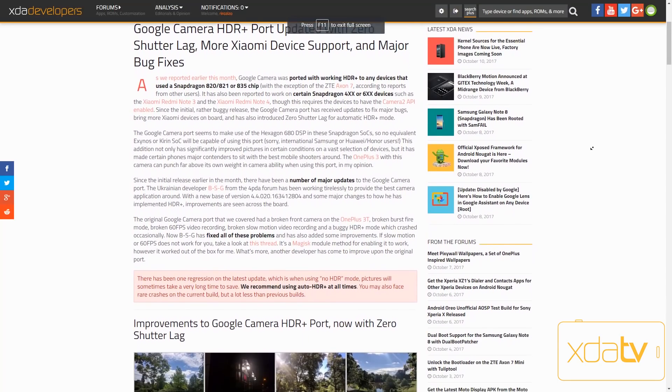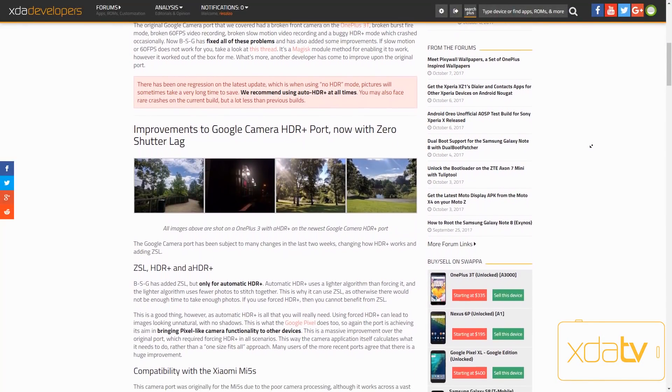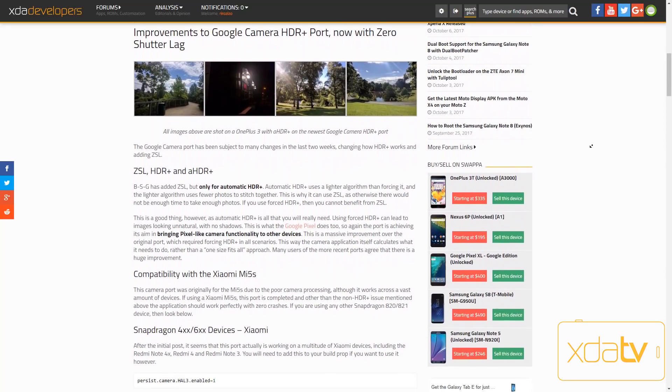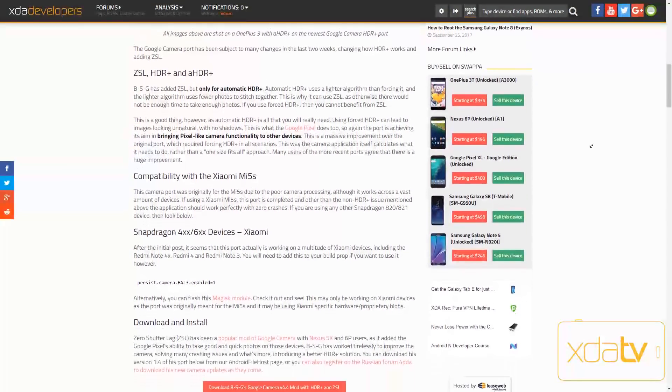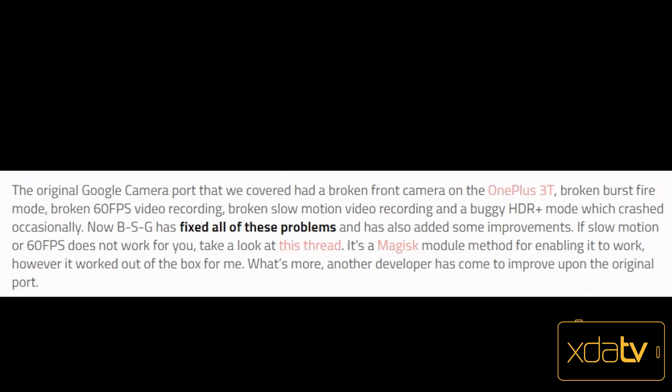A month ago, this port was updated with zero shutter lag or ZSL support, and with support for Snapdragon 4 series and 6 series for Xiaomi devices, with a much better approach to HDR Plus, ZSL as mentioned, slow motion, and working 60 FPS videos.